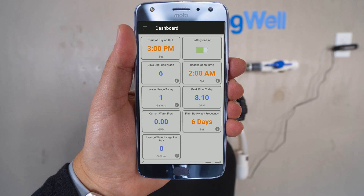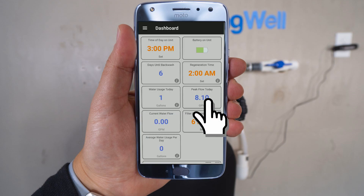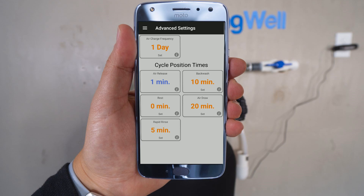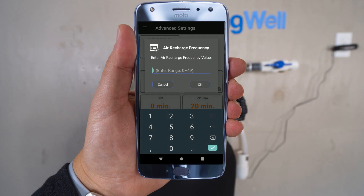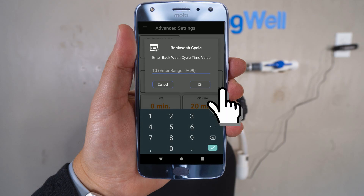The filter backwash frequency on the lower right-hand column will need to be updated. Go ahead and tap on that tile. On the screen that comes up, select 5 days, then select OK. For the next settings, select the menu icon in the top left corner and select the Advanced Settings option. The air charge frequency in the upper left-hand side should be set to 1 day. If not, go ahead and set it to 1 day and then select OK. On the right column, the backwash time should be set to 10 minutes. If necessary, update it and then select OK.